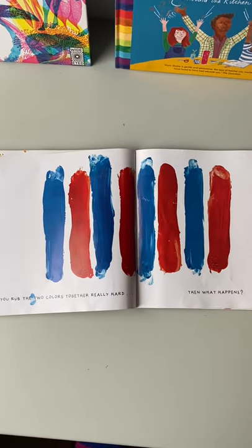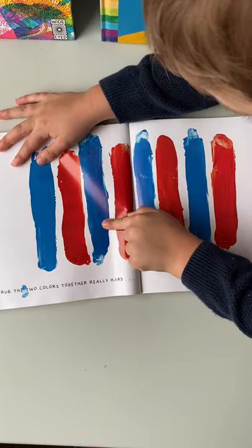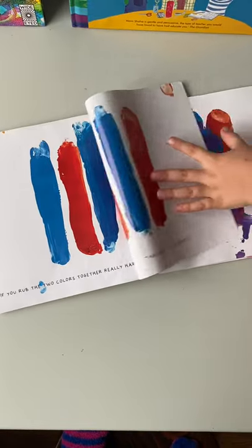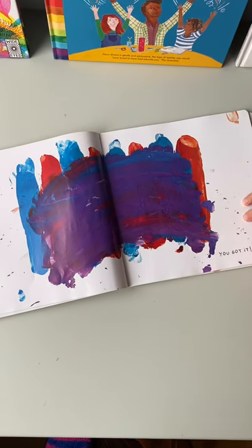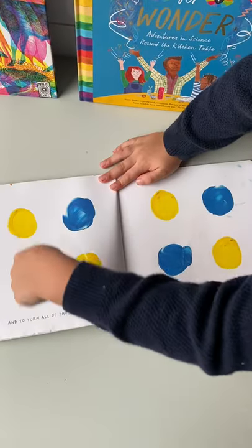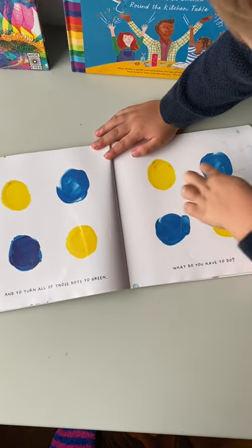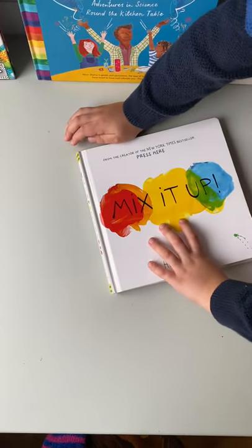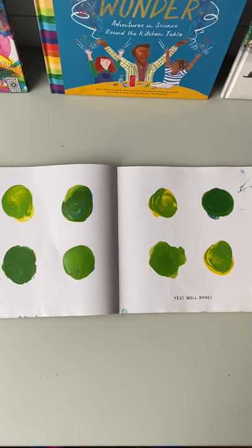If you rub the two colours together really hard, then what happens? Whoa, you got it! Now try turning all the dots to green. What do you have to do? Let's close it. Here's green. Yes, well done.